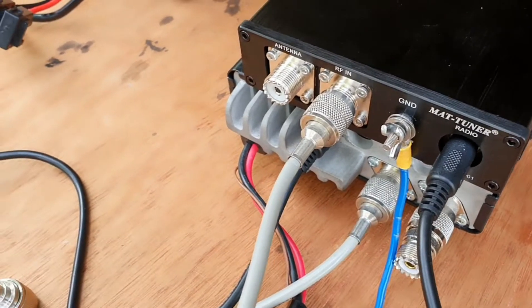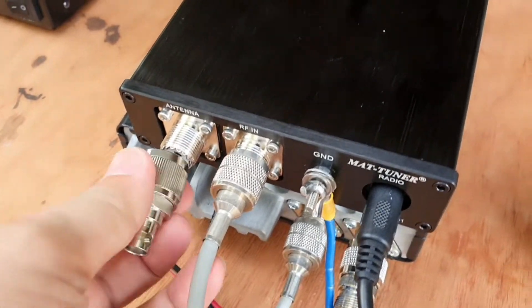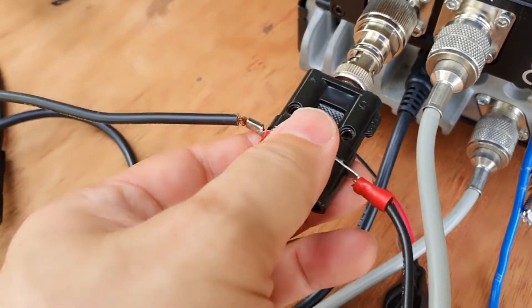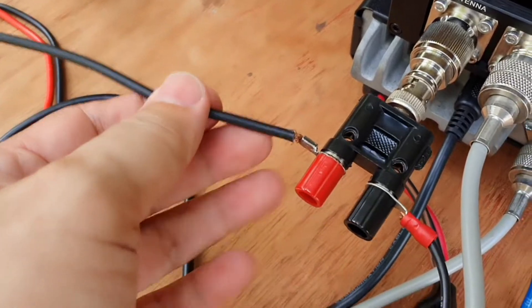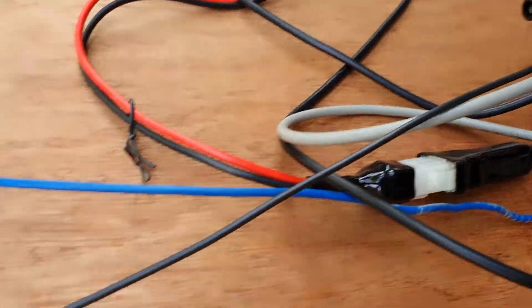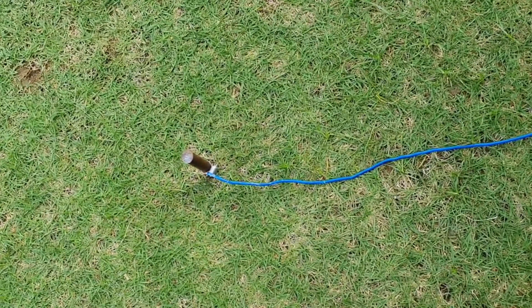Since we are just using a random wire or long wire, and this antenna tuner doesn't have a direct connection for that, we are going to use an adapter to connect the wire that serves as our antenna to the tuner. One side is connected to the end of the random wire, and the other wire is our ground wire which stretches out around 20 to 30 feet. We also have a ground connection here that goes straight down to a ground rod staked in the ground.